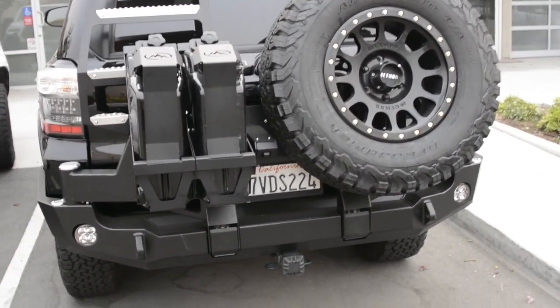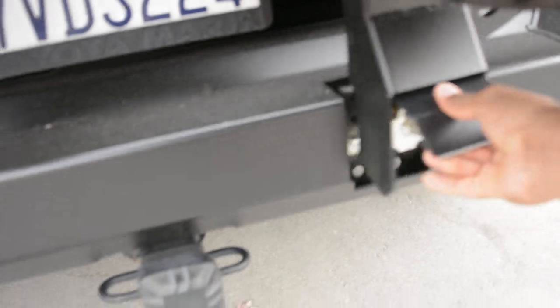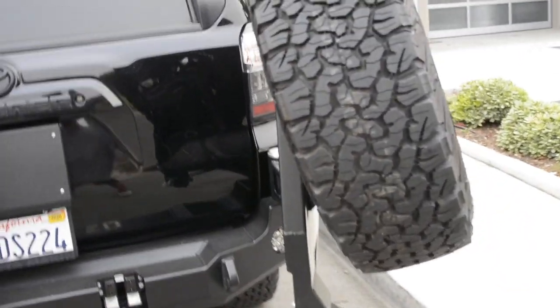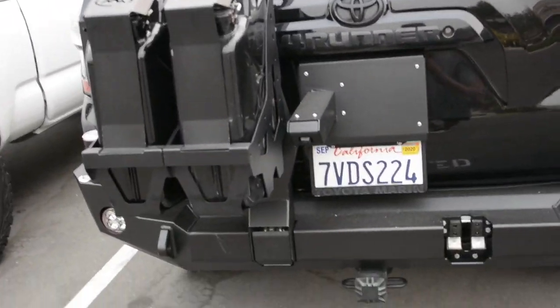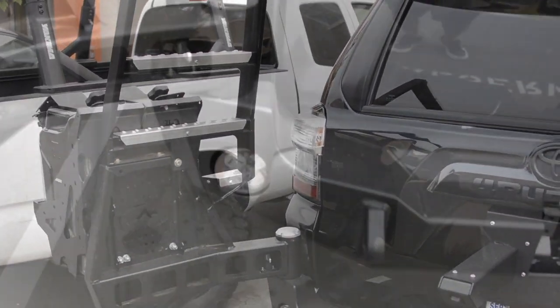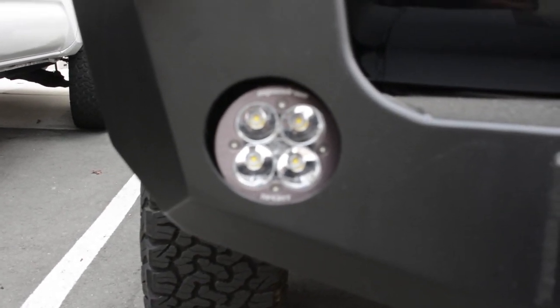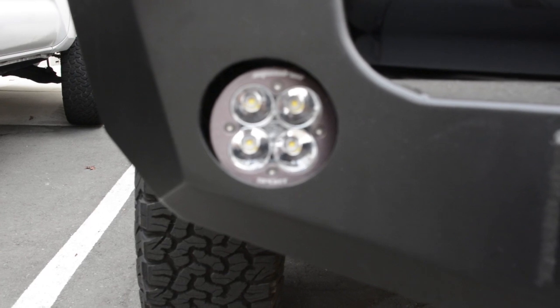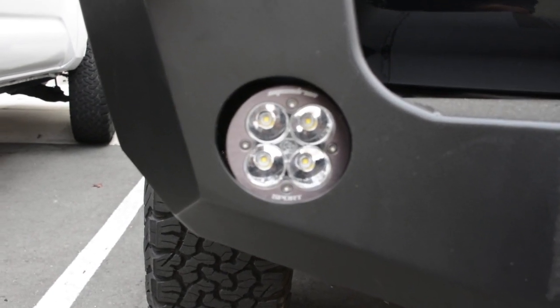I'll open this up. That swings out on one side, and these open up here — there's a latch, just unhook and swing that out. It's got a Baja Squadron Sport back-up lights, super bright. It's tied into the reverse back-up system — really nice on dark roads, you can see great.